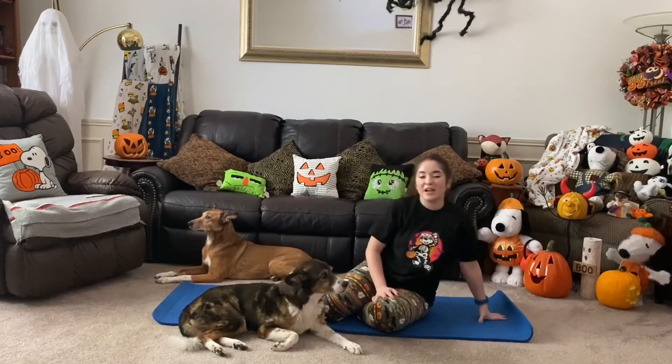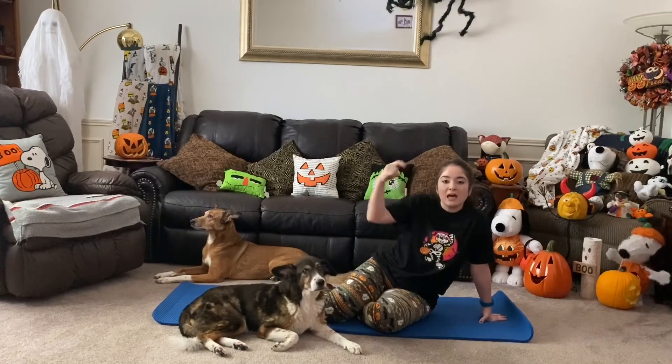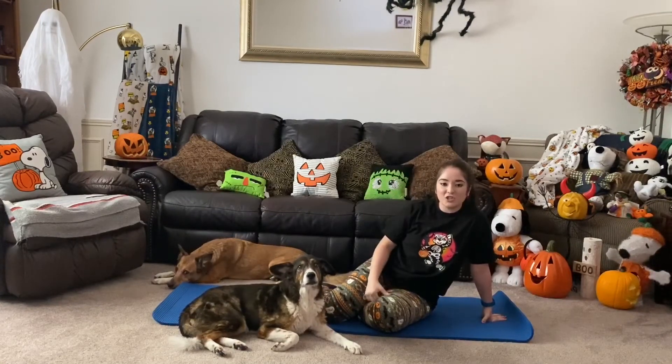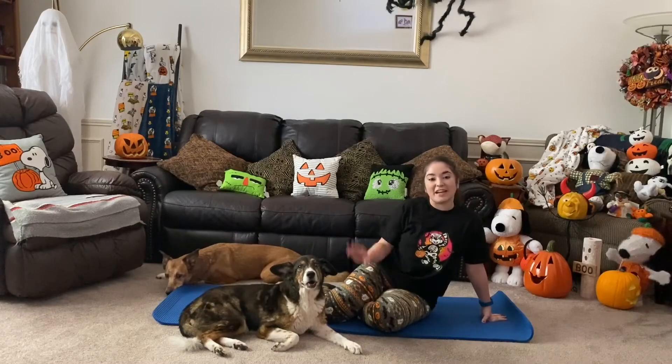Congrats on finishing this workout — I'm super proud of y'all! Be sure to give this video a thumbs up and leave me a comment down below letting me know what your Halloween plans are. Make sure that y'all subscribe, and I hope that y'all have a happy and safe Halloween. I'll see y'all on Friday — bye!